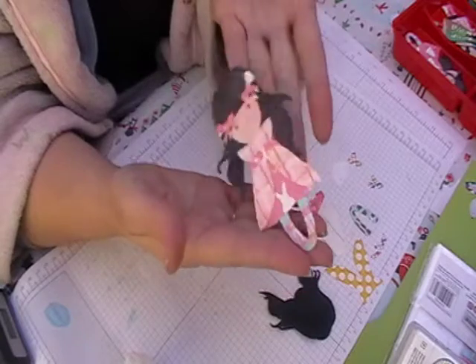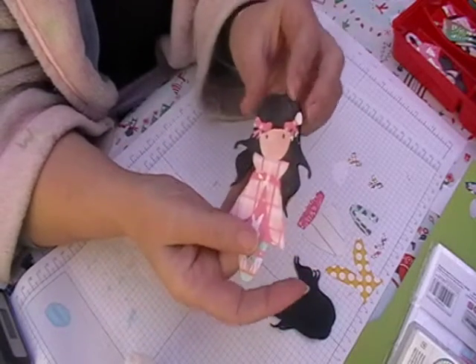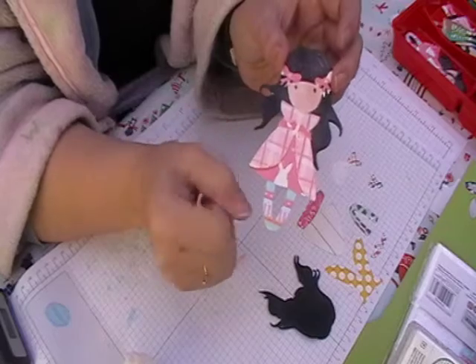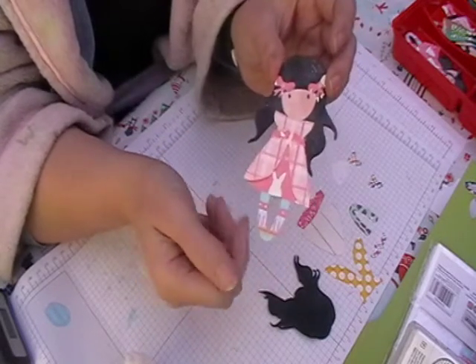So this is her currently. She's about four and a half inches by two inches, like the others. We're going to do her today because the dolls don't come with instructions and some people do find it difficult to pop them together.